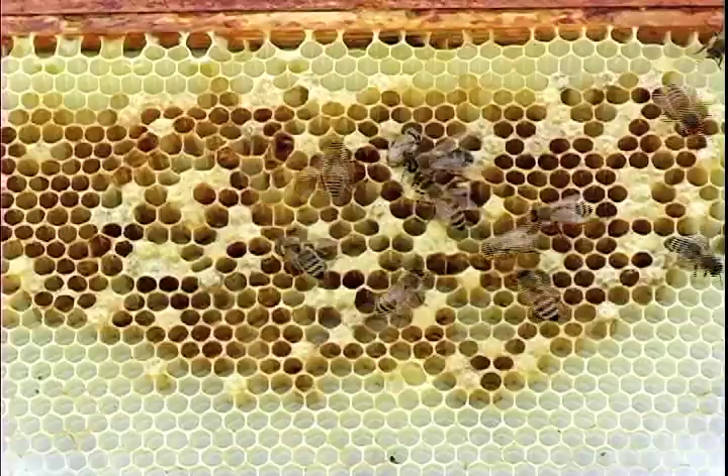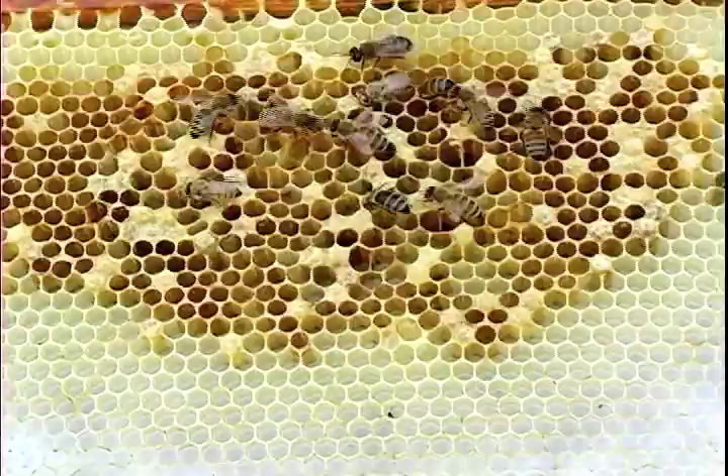She's going to come out here. There she goes. That's a new bee.